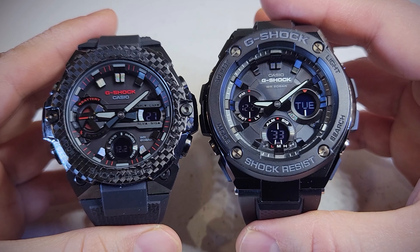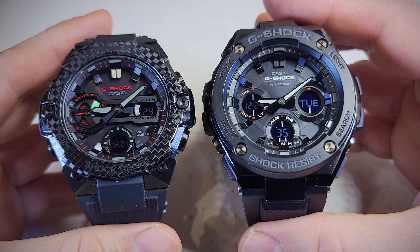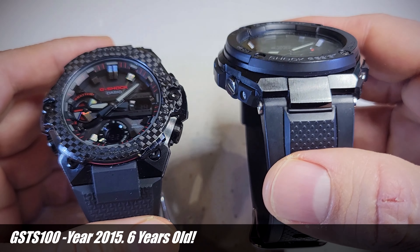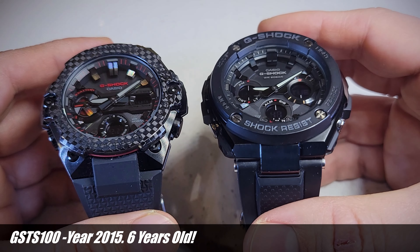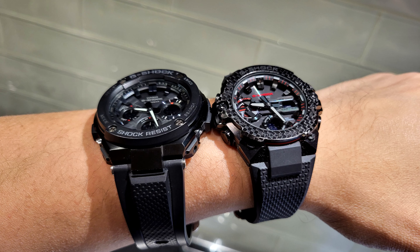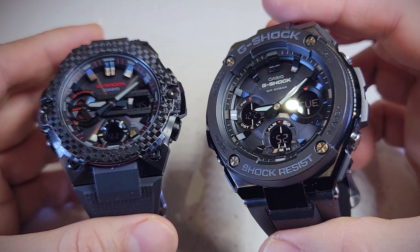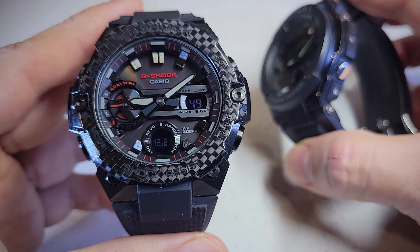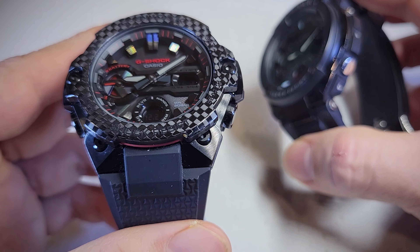In this video I will compare these two G-Shocks. They are all black. This is the GST-S100, which came out in 2017, so it's a pretty old watch — I think this was kind of the first G-Steel G-Shock. And this is the GST-B400, from 2021.